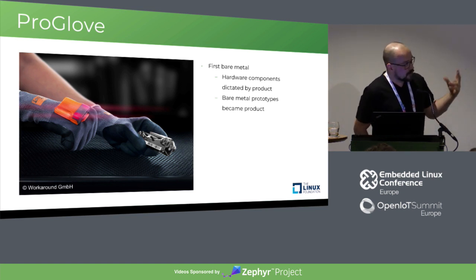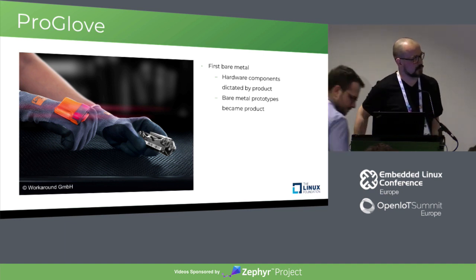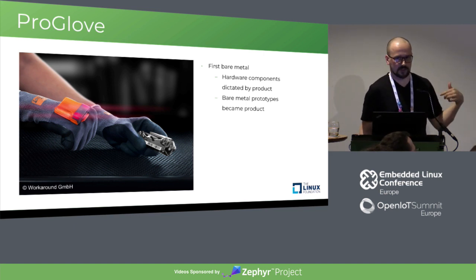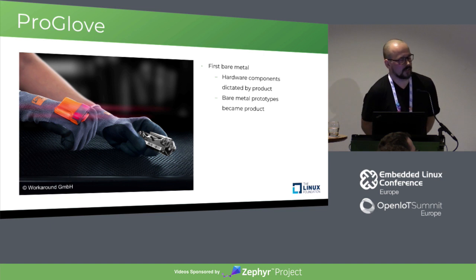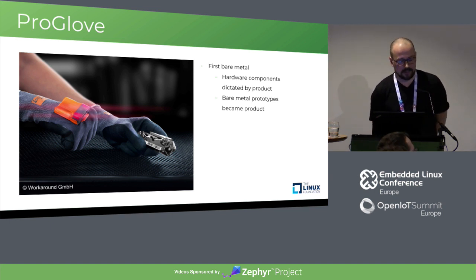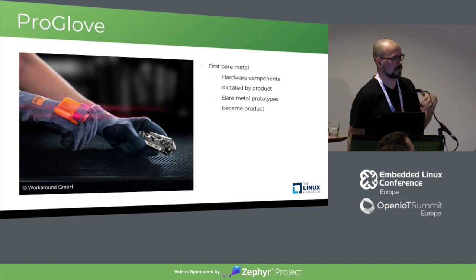As I already mentioned, the hardware components were very heavily dictated by the product itself — it had to have a scanner engine, a big battery, and a radio module because it needed to be wireless. There was also a second device: the scanner sends data to a receiver, which is connected to a terminal where the data gets funneled in either through keyboard input or serial connection.